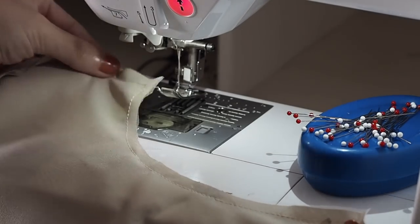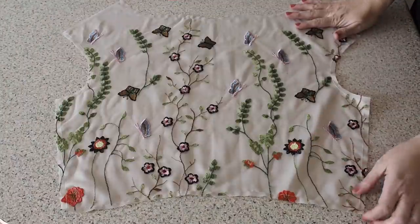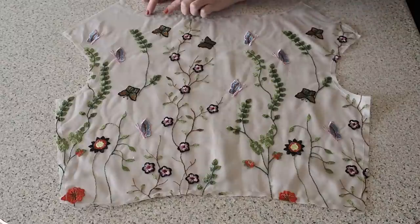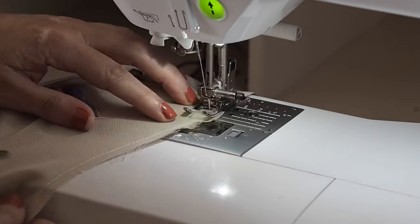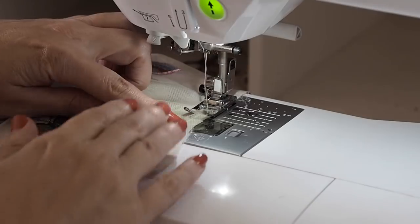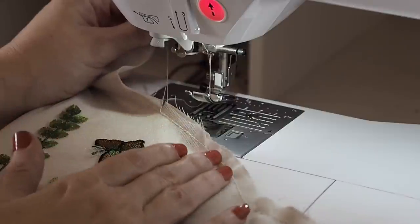So that's my outer and lining fabric joined. Now to take care of those gathers at the neck — I'm going to run two lines of stitching in between those notches, using the longest stitch length on my machine. Leaving myself a thread tail at the start and backstitching at the end. So that's my first line complete.